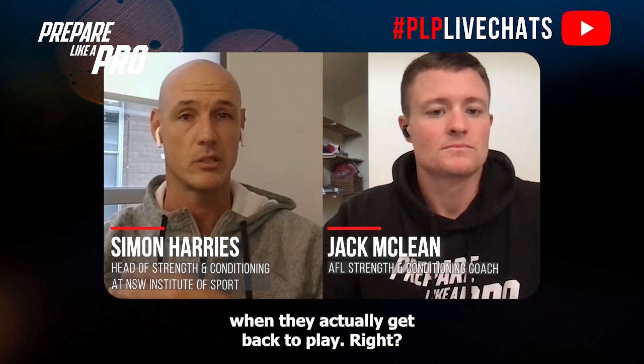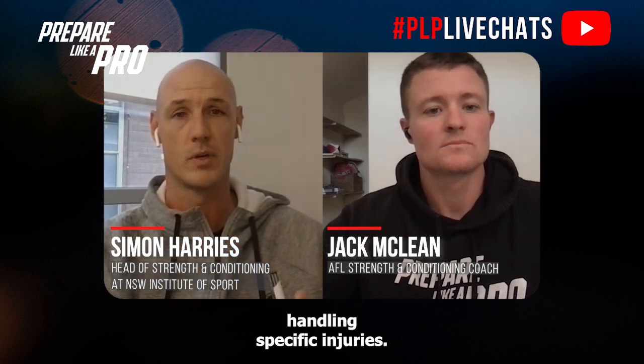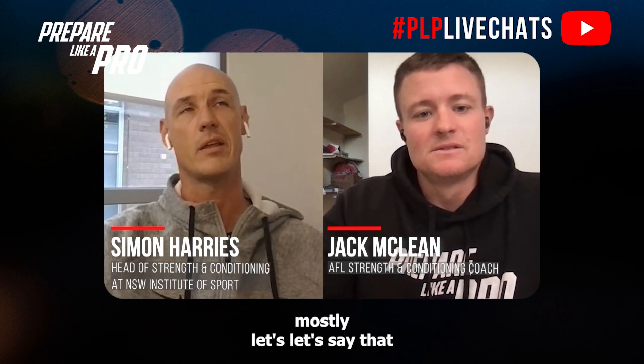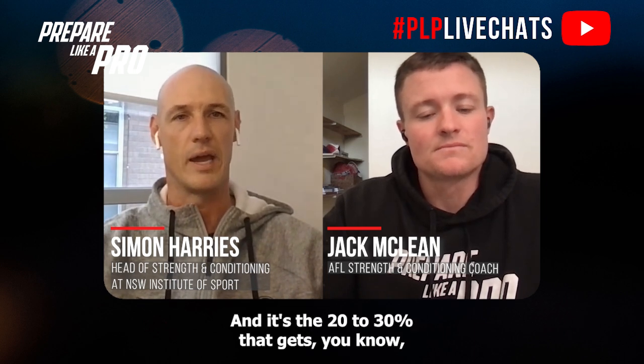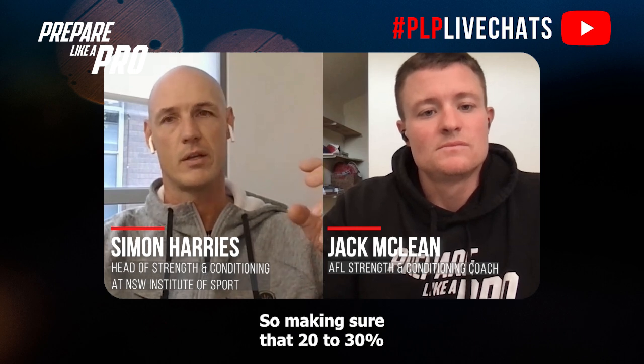Whereas the menu-based or framework-based approaches allow you to tailor the back end of the rehab process toward preparing an athlete to actually perform. In terms of handling specific injuries and applying the framework: mostly, let's say 70-80% of rehab could and does often look the same across most lower body injuries, and it's the 20-30% that gets hyper-individualized or specific to that injury. Making sure that 20-30% is individualized in the right way ultimately comes down to understanding the requirements of that injured tissue in running activities.